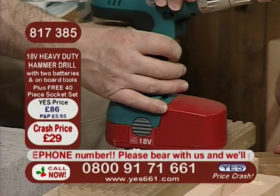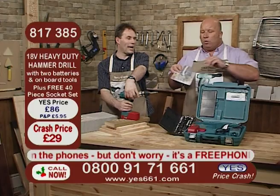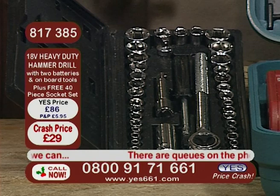You've got two 18-volt batteries, you've got the one-hour quick charger, you've got an array of bits with it — magnetic bit holder, drill driver bits. You've got a free safety kit as well — we're going to throw in the goggles and the mask. And then when you're picking up the phone now and placing your order for your drill, you're going to get Tony's thrown-in 40-piece socket set — that's metric and imperial — and it will work in conjunction with your drill. You're going to get that free of all charge.